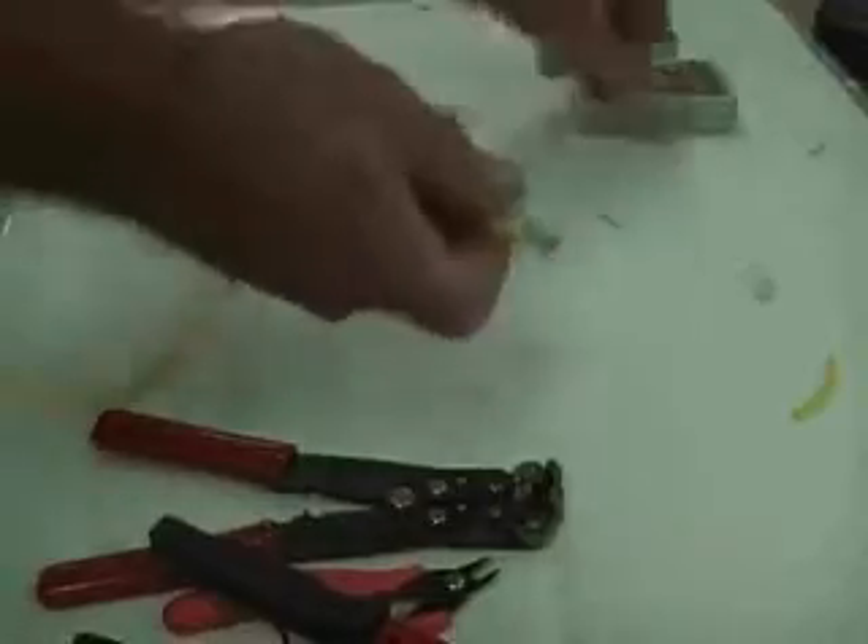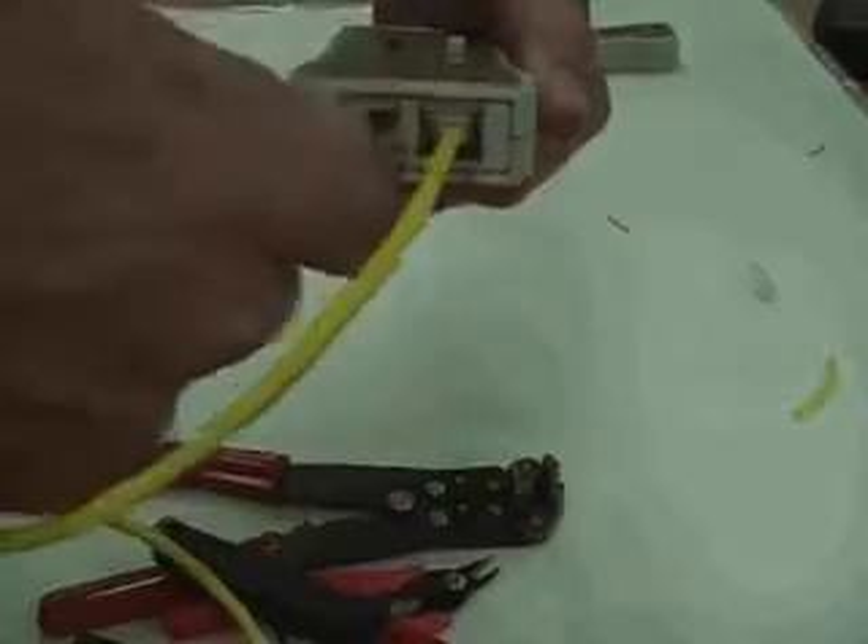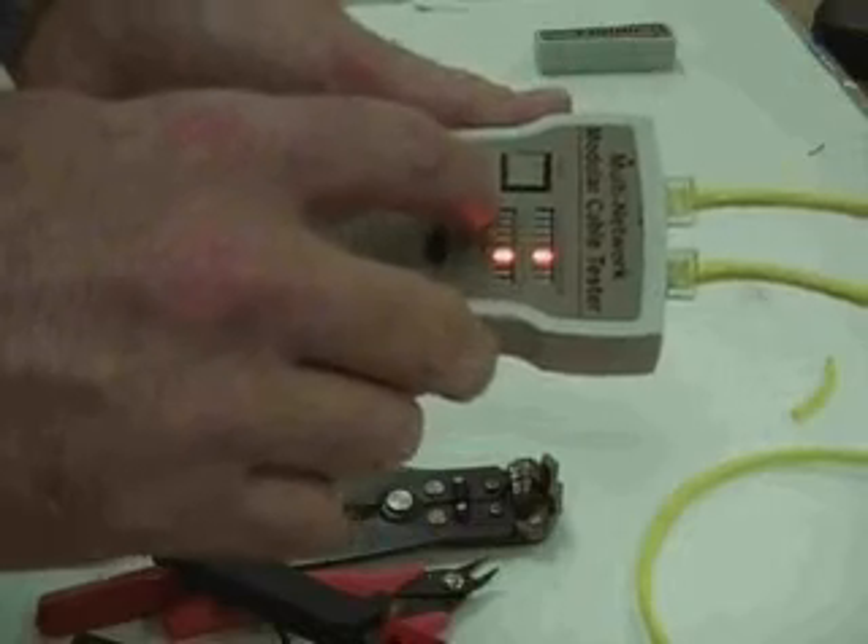When you get both ends connected with two connectors, we use a cable tester to make sure that our wires are connected and that we have good connectivity. We plug in both ends of our cable, turn the power on, and press it to automatic. The red LED lights will be in synchronization — that's because we just constructed a straight-through cable, which is used to connect your PC to a switch or a hub.